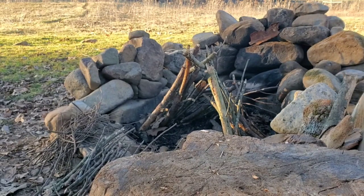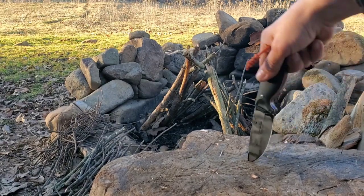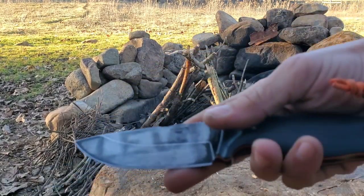Hey YouTube, Levi here with Eastridge Outdoors. Got you another knife review and here it is. This is the Holtzman Floodline from Holtzman Gorilla Survival. This thing is pretty awesome.